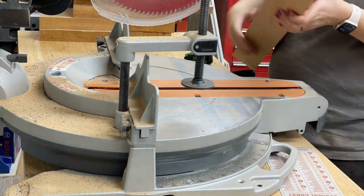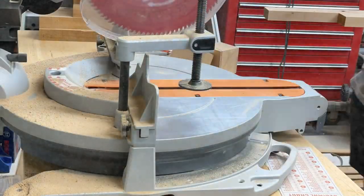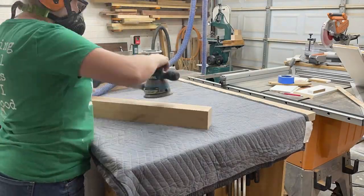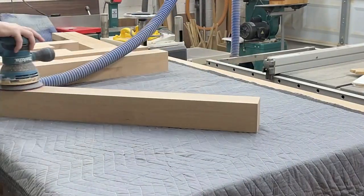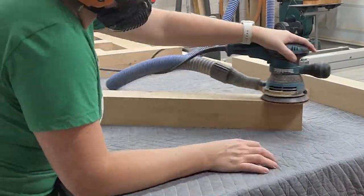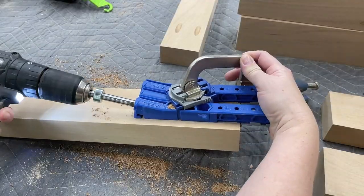The last step for the base was to cut all of those pieces to their length. For the legs, since this is counter height, we're going to 34 and a half inches because the top will be an inch and a half. Then once we get all those pieces cut out, before assembling the base I always like to give it a good sanding, because it's so much easier to sand now than when everything's put together.